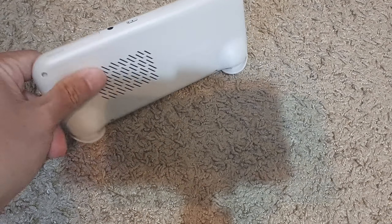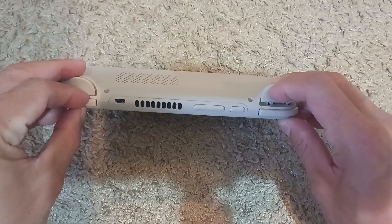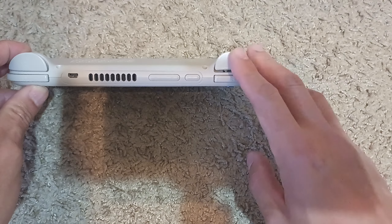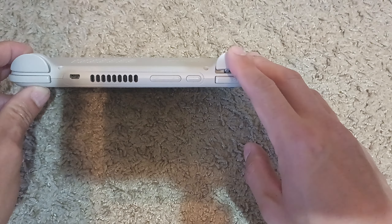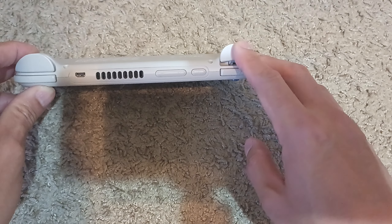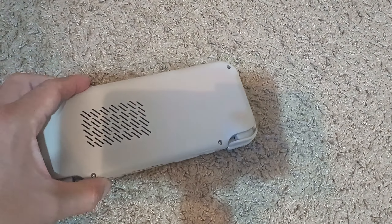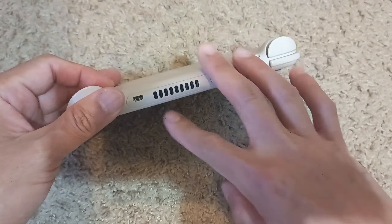The next thing I want to talk about is the bumper buttons. They're actually okay — they're springy — but each press has to fully retract in order to register in the game. Playing Capcom vs. SNK, if you press it down and let it go slightly then press again, it doesn't register. It has to be fully depressed and then fully released before it registers as a second input.